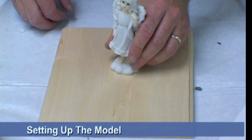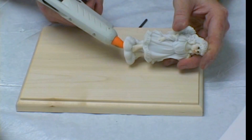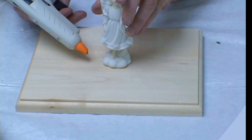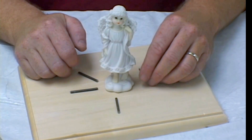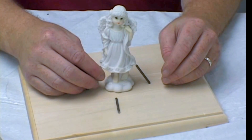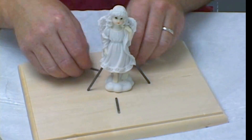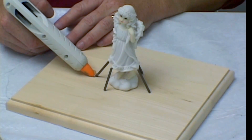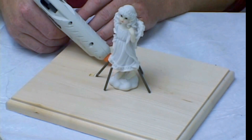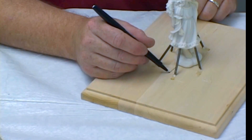Setting up a model for producing a block mold is a little different than producing a blanket mold. We'll be using the metal rods as spews after we glue the model down to the base. We attach our spews at all the lobe points. This allows air to escape — air that normally would be trapped in the mold making process. Using the glue gun, we glue the spews in place. Afterwards, we draw our parting line on the model.